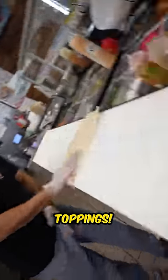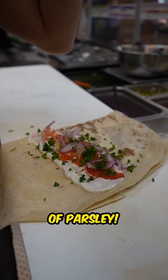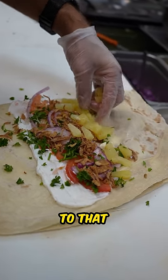And now we put the toppings: garlic sauce, tomatoes, onions, a touch of parsley, fried onions. And now we add that pineapple sweet to that Jamaican heat.